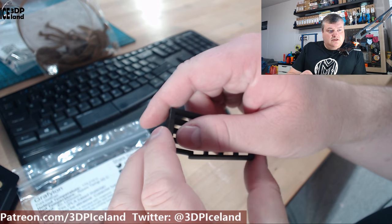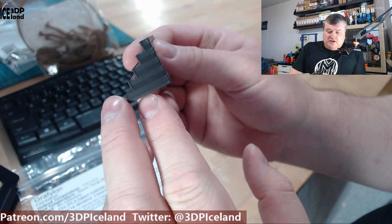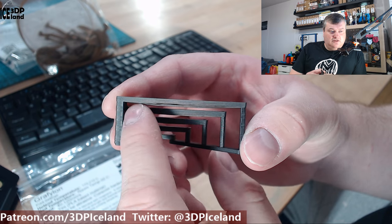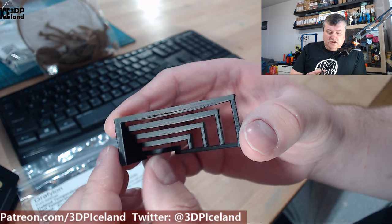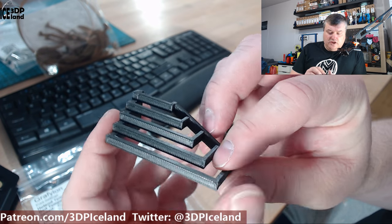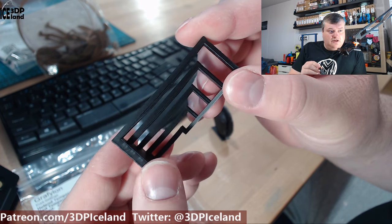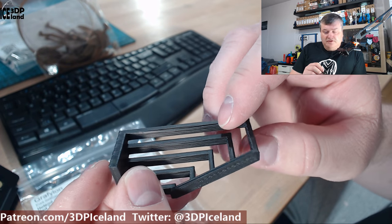I decided to print out a bridging test. This is the normal bridging test I do for filament reviews. The bridging quality was really nice — it's one of the best bridging prints for this model I have done. It was giving me excellent results in terms of bridging and it looks really nice. I just normally do this print on a full filament review, but I decided to try it out with this filament.